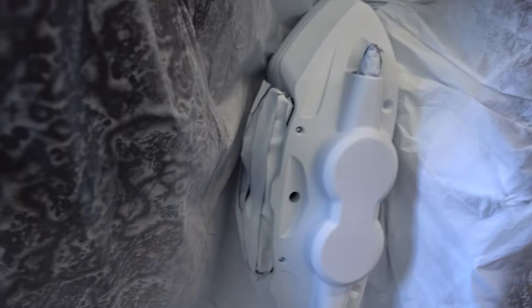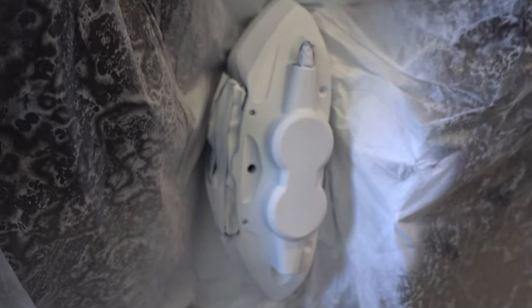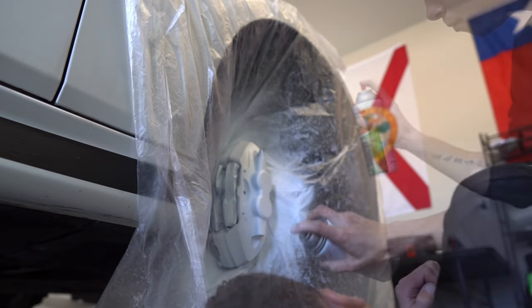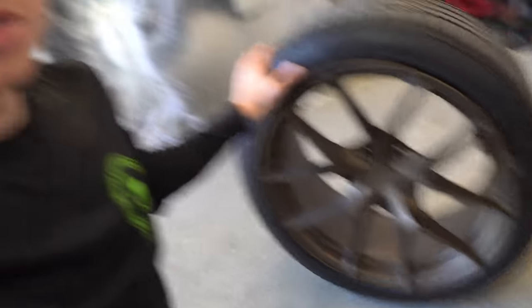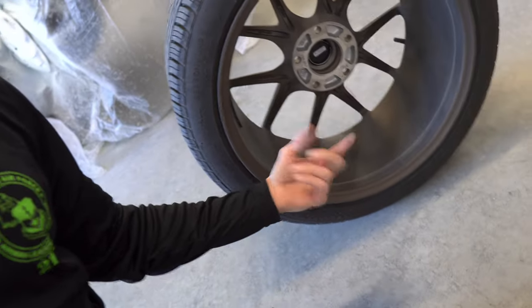The caliper looks pretty dry to the touch so I'll go ahead and start on the second coat. It's looking pretty good so far. To pass the time I'll probably clean the wheels really well, since it's a lot easier to clean when the wheel is off — it's super dirty in here. Find something to do while you're waiting for your calipers to dry.